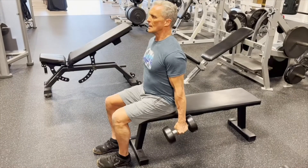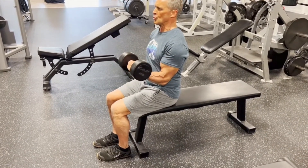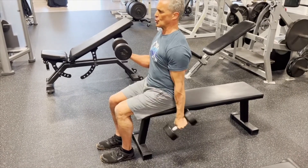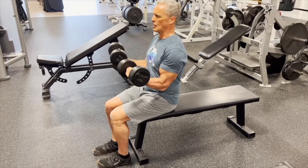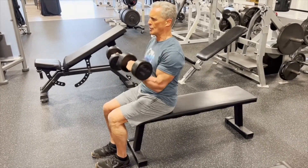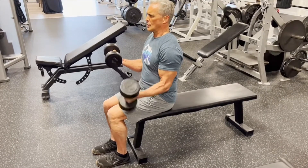Here we are with the iso contrast dumbbell curl using a mid position for the iso contraction. This is an extremely hard technique, but it really puts on muscle. If you're at a stagnation point, a plateau, anything like that, you can try this for a couple workouts or even a couple weeks.